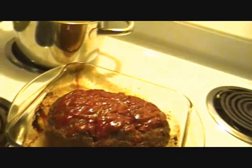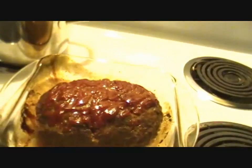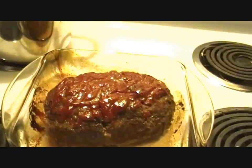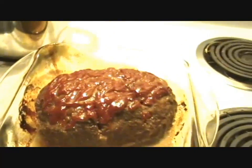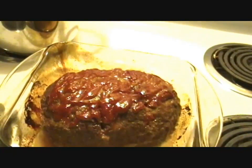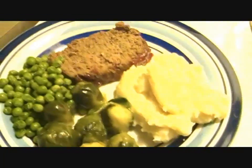It took about an hour at 350°F. At the end — maybe the last five minutes — you can put the temperature up to 400 to 450°F just to brown the top a little bit. As you can see, it didn't render too much fat, so make sure you get a lean ground meat for this. I'm going to wait 10 minutes before I start slicing.